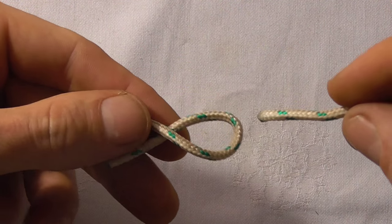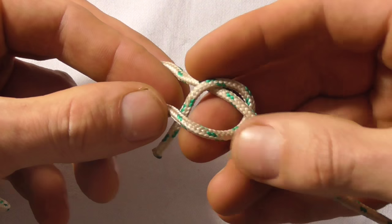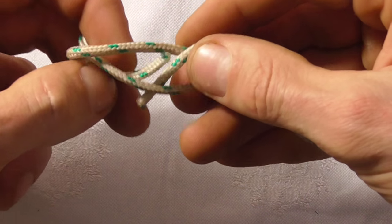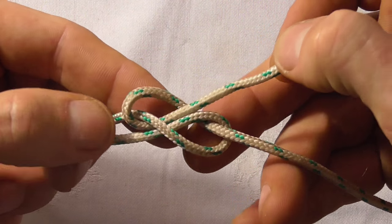Then we're going to take our other rope and come down through that loop, around the standing part, and then up through this new hole. The knot should look like that.